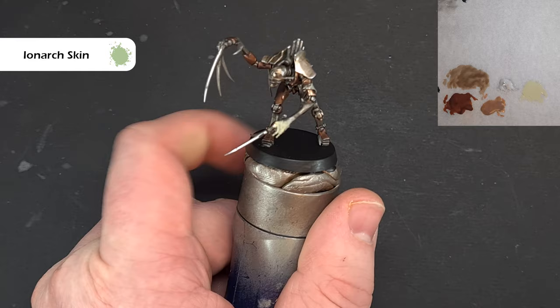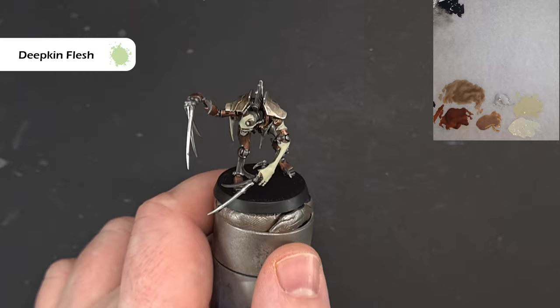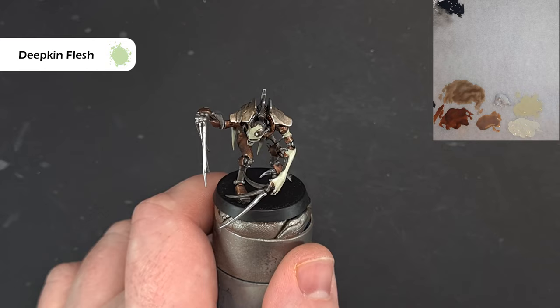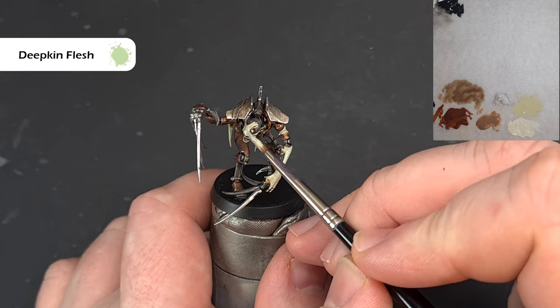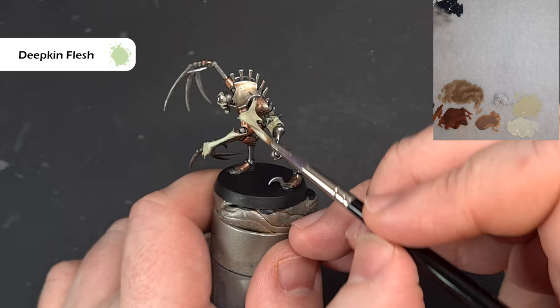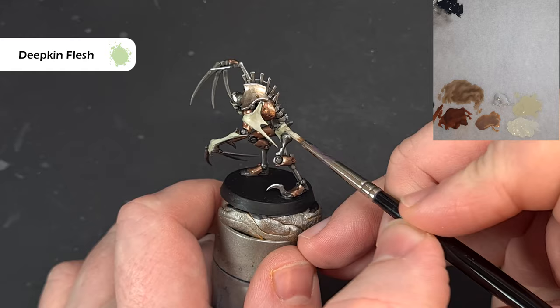Once we've got that Iron Arc flesh down, we're going to highlight it. The colour we're going to use is Deepkin Flesh — it's a nice, really pallid greeny flesh colour. Don't worry too much about getting it on the metal, but just highlight almost all of what you've painted with the Iron Arc Flesh, making sure you've got nice coverage. It may mean you need a second coat. Just work your way around, leaving that Iron Arc Flesh in the darker recesses. Then we'll add colouring in using contrast paints and contrast medium.